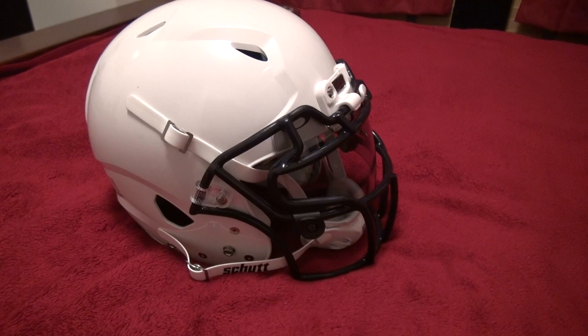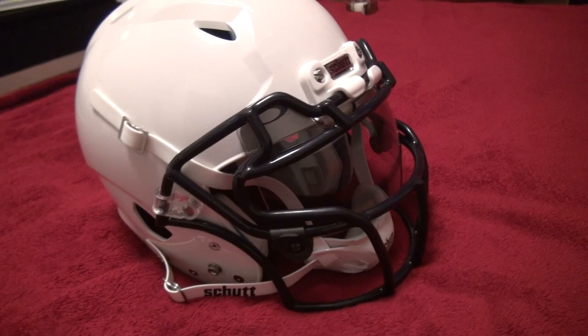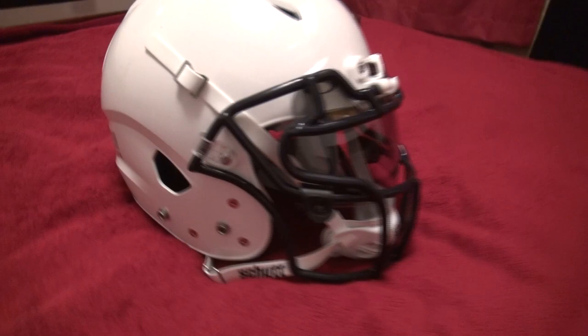Welcome back to I Know Football. I have another review for you guys and today I'm going to finally review the Schutt Vengeance. I know it's been a while since the unboxing, but I had to use it in training camp. Training camp started last week and earlier this week we started hitting, so I had a lot of chance to test this out — wearing it around, catching passes, checking the visibility, comfort, everything like that, in addition to hitting.